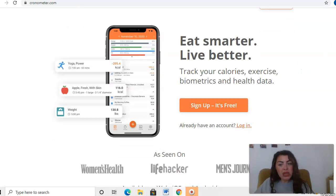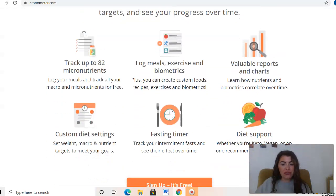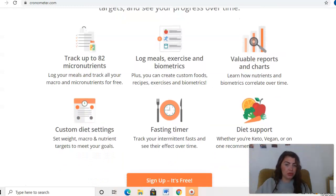As you can see, you've got lots of different tools that you can use with Cronometer. You can track up to 82 micronutrients — logging all your meals, tracking all your macros: your fats, your carbs, your proteins, all that kind of stuff. Then you've got logging your meals, exercise and biometrics. You can create custom foods, add your own recipes, and add your own exercises and biometrics as well.